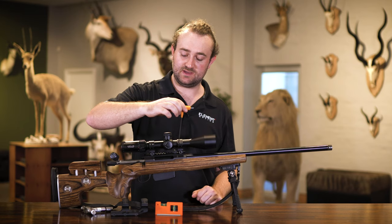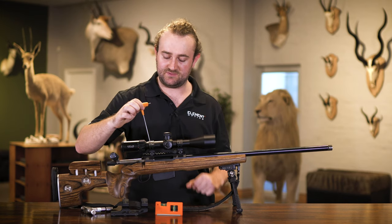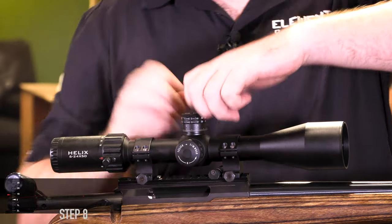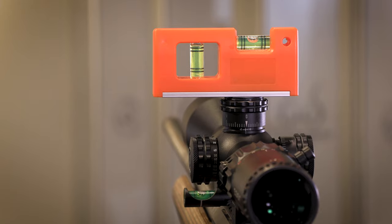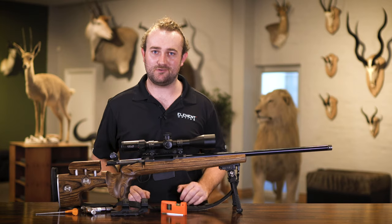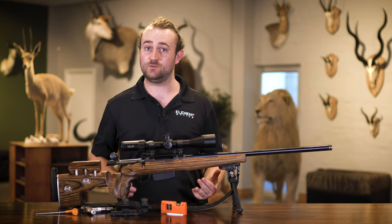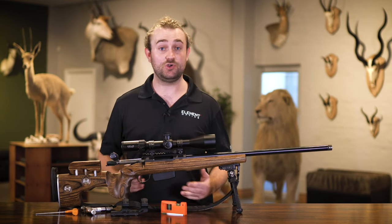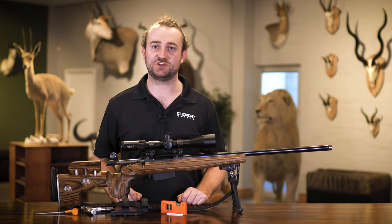Don't overdo it - if you have torque specs use them, but as long as everything is tight enough that your scope cannot physically move, you should be good. The last thing to do is confirm that nothing has shifted to one side after tightening. Put the level back on - it's perfectly centered, we're all good. That's the end of today's video on mounting. You'll need to zero the scope after this, but we'll leave that for a separate video. Subscribe, follow us on Instagram and Facebook, or send us questions directly - thanks for watching!